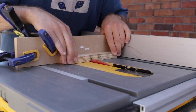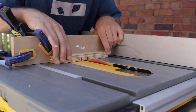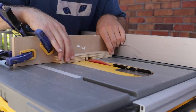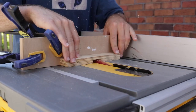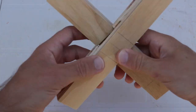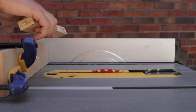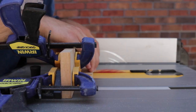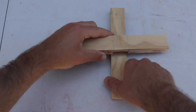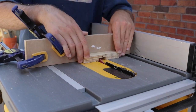When cutting half lap joints on the table saw I found it easiest to start on the outer edges then move into the center and remove the remaining material. On my first attempt the joint was a little too narrow, so I carefully re-marked the pieces then went back to the table saw to trim them down ever so slightly. The minor trimming led to a really snug fit, so I repeated this process on the smaller half lap as well.